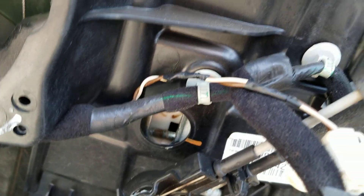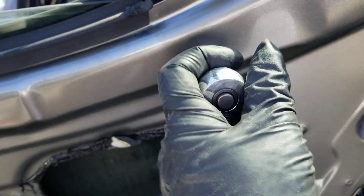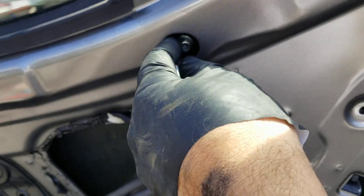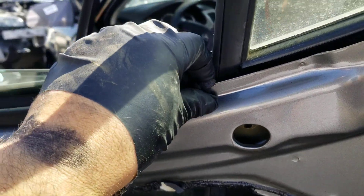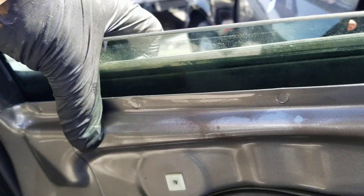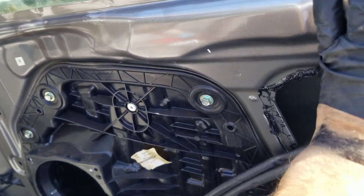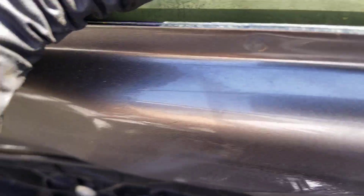Now take the 10 millimeter and loosen this bolt up. This one here is probably going to fall in — you can use a magnet to retrieve it. Now you're going to want to pry up on this clip here. Remember we took off that screw, so now pry up on this one here as well and lay them to the side.